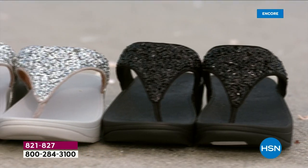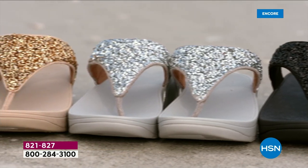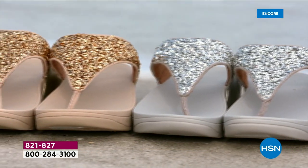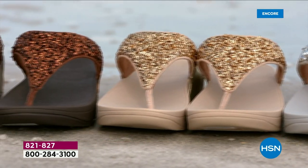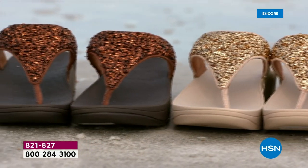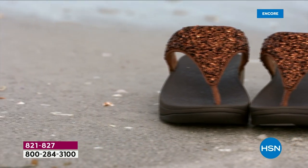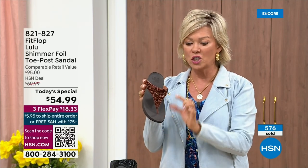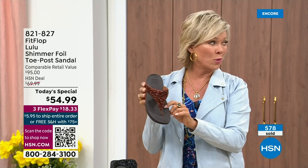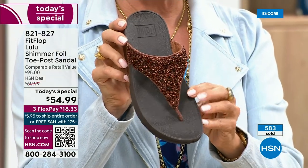I'm so excited. It's been over two years since we've had a today special. Part of that was because of all the challenges that the pandemic brought with getting us the proper materials to make these incredible designs. Half of the orders at this point in this today special launch are in the bronze — so far and away, this will be an early sellout on this particular color.